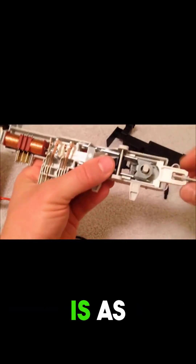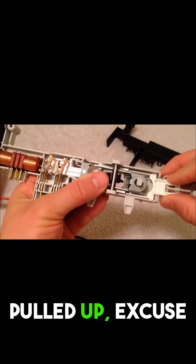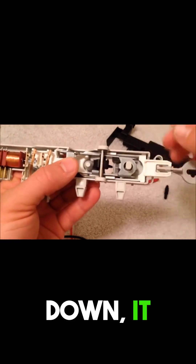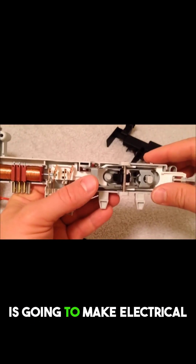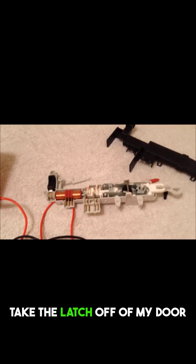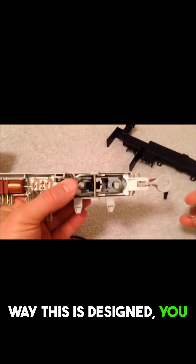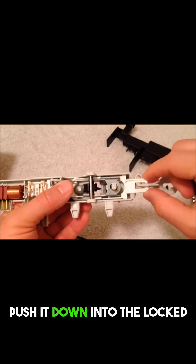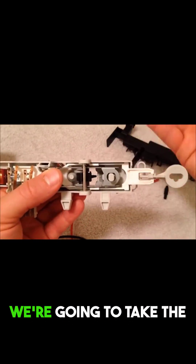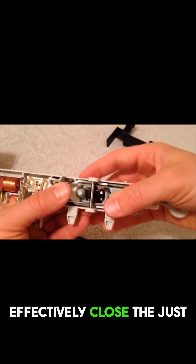As this is pulled down, it is going to make electrical contact. In order to demonstrate this, I actually had to take the latch off of my door, because the way this is designed, you will not be able to push it down into the locked position unless the door is closed. So we're going to take the latch from the inside of the door and effectively close the lock.